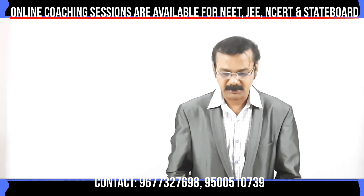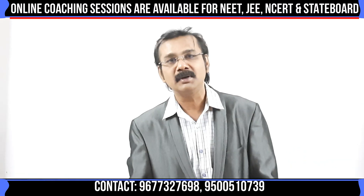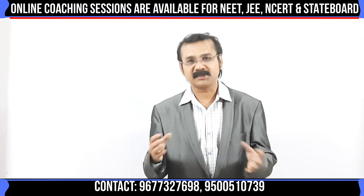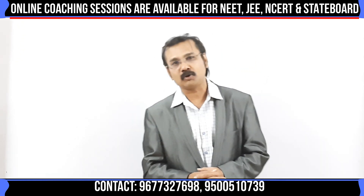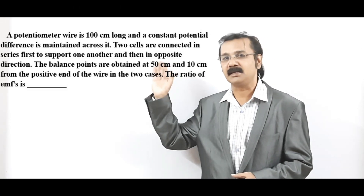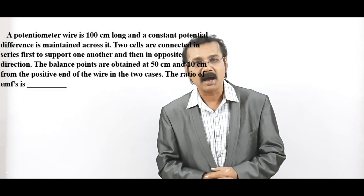We are going to discuss a beautiful sum, and normally all the students will take about 3 to 4 minutes to get the answer. So today we are going to discuss this sum and crack the answer within 2 seconds. Let us go for the session and just see the question now which has been displayed in the screen.